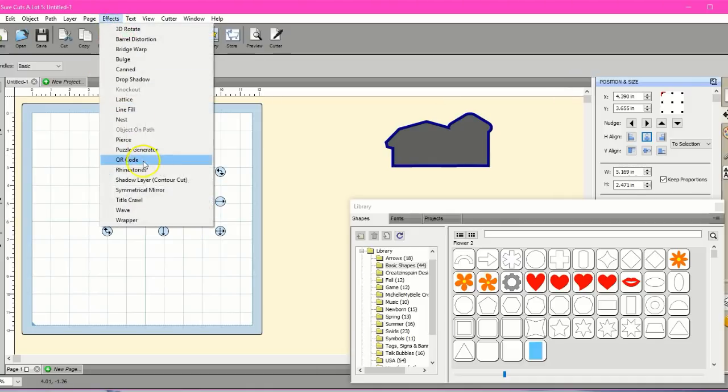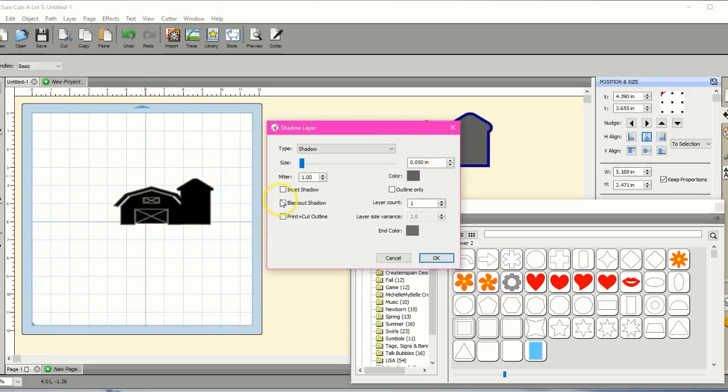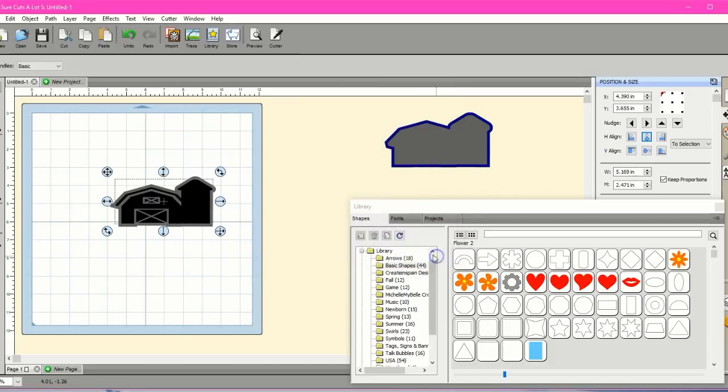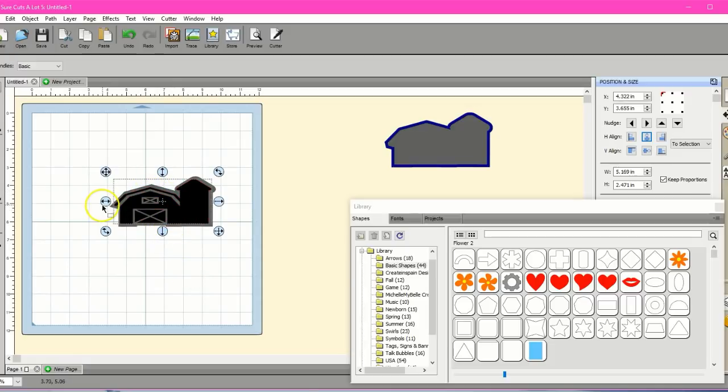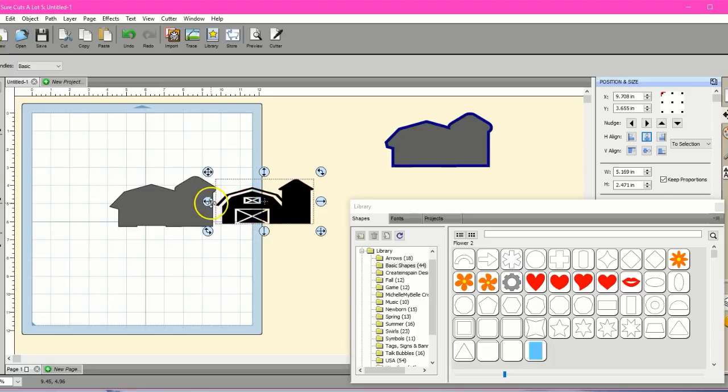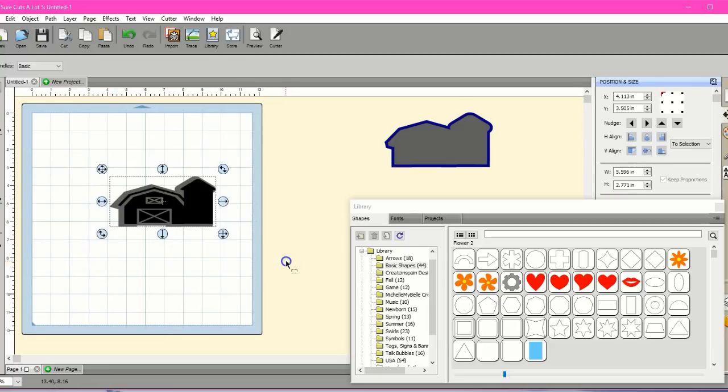Now I'm going to come up here to Effects and grab the shadow layer. I'm going to click Blackout Shadow — let that work. And I'm going to inflate it or fluff it up once. So this will be the stitch file. This shadow layer is going to be what the outside bean stitch is — that outside outline. However far away I want that bean stitch, that's how much I'm going to make that shadow layer. That looked good to me; that's where I'm going to put it.